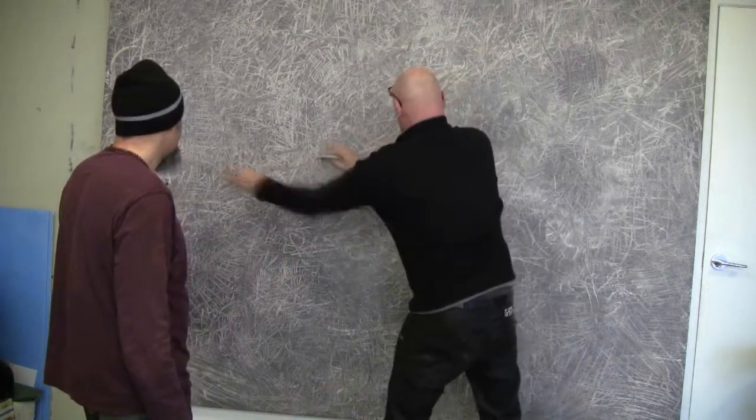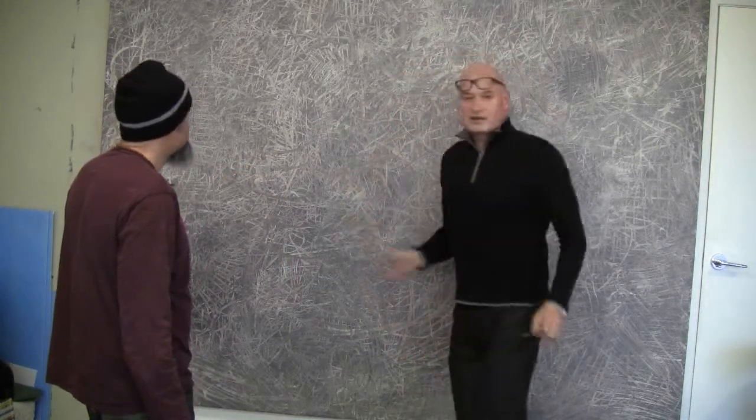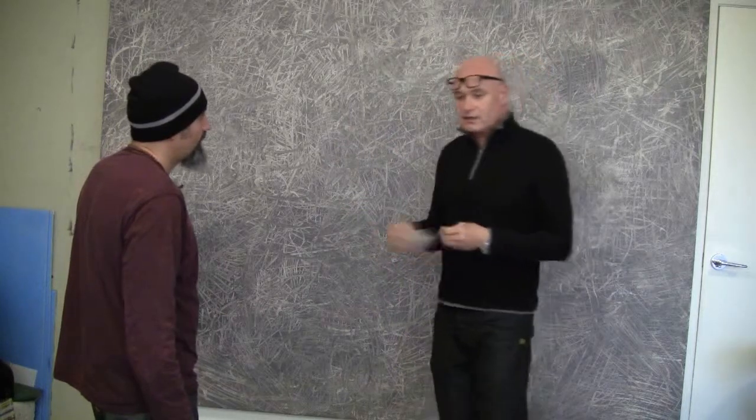Everywhere. And I don't stop until I think it's finished. And it usually takes — this one took me like two and a half hours.